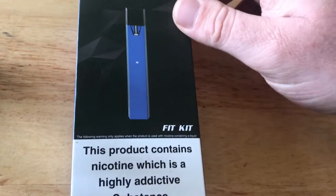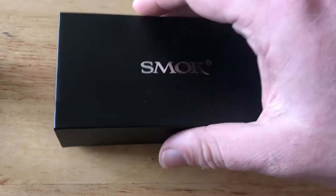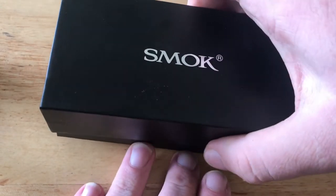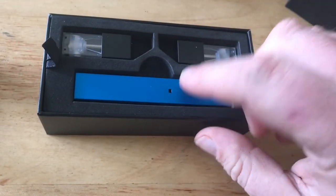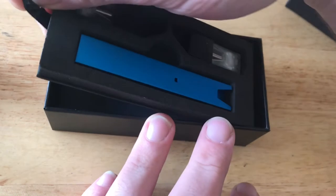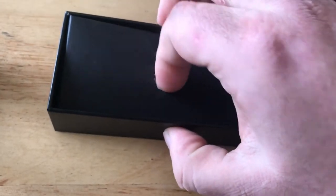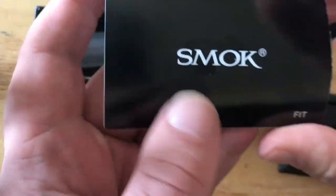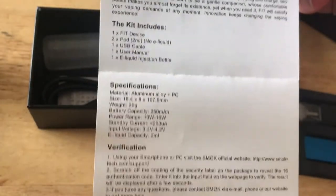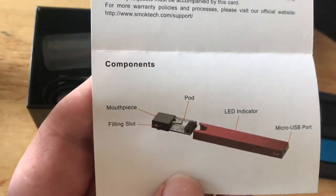If we open the box — same as every other Smok box — the sleeve comes off and we've got a standard-looking black box. Take the lid off and in the top there we have our Fit mod and two pods. Underneath there's a card blocking it off; pop that out and we've got our user manual for the Fit. It's just a fold-out manual, not very detailed, not a huge amount — you just get details of it and warranty info, components.